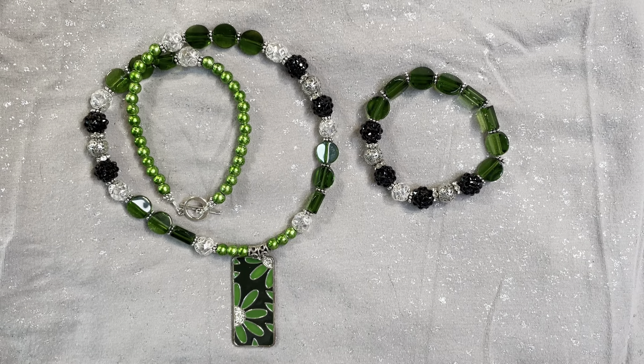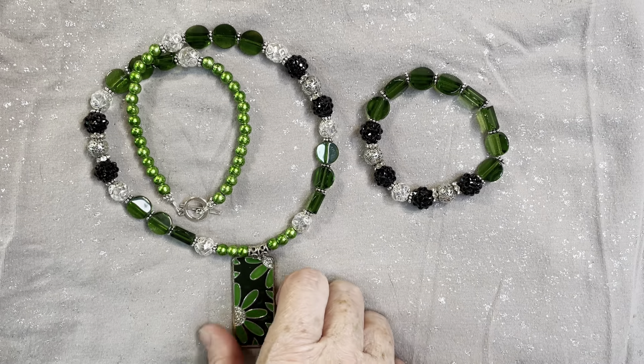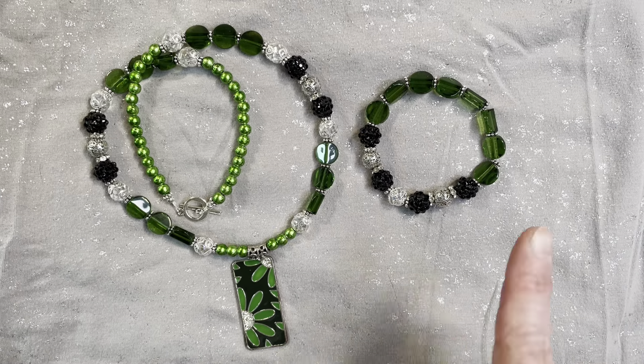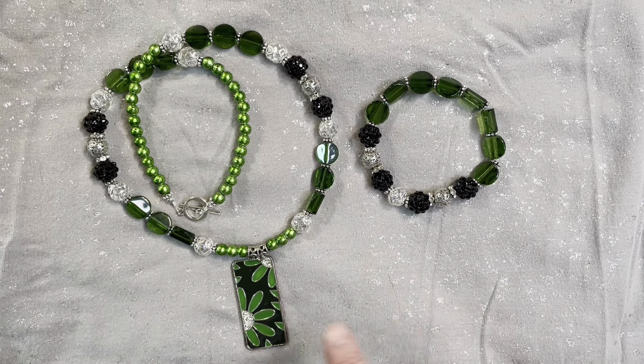I never even thought to look for four leaf clover charms or anything pertaining to St. Patrick's Day. I was at Hobby Lobby one time in the last couple of weeks and just never thought to look for something like that. So I decided to go with the green theme, and I did do option one — using silver findings.